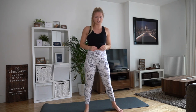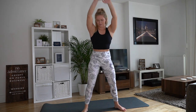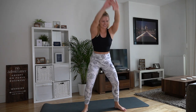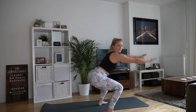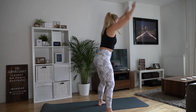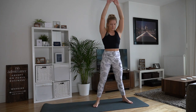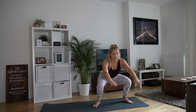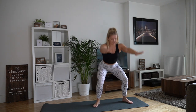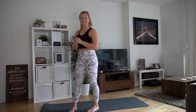Coming to standing, we're going to go into some squats. Feet nice and wide — come down with the arms in front, and as you come up, reach up. Nice and simple. Keep the chest nice and lifted — you don't want to collapse. Just go to the depth that feels right for you. Let's go for five, four, three, two, and last one. Give your arms a shake out, a few circles, and let's get straight into the workout.